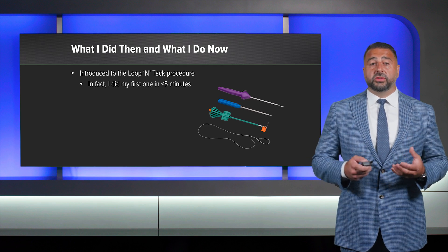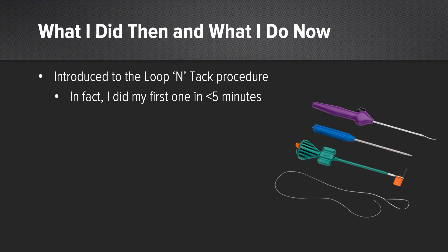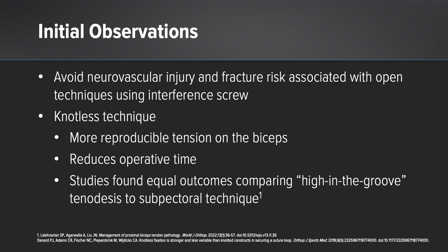I was taken to Arthrex where I was introduced to the Lupintac tenodesis kit. In fact, I did the first one in the lab in under five minutes. My initial observations included that this percutaneous technique allows for less likely neurovascular injury and fracture associated with the open techniques, as documented in the literature. The knotless technique allows for more reproducible tension on the biceps tendon than the percutaneous technique and overall reduces operative time.